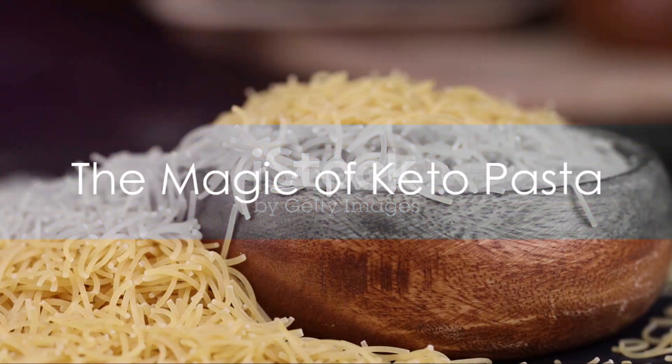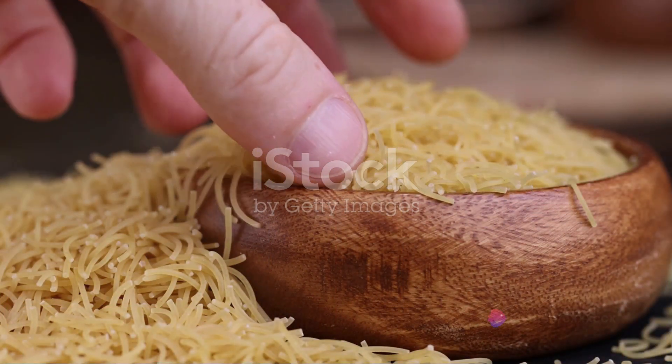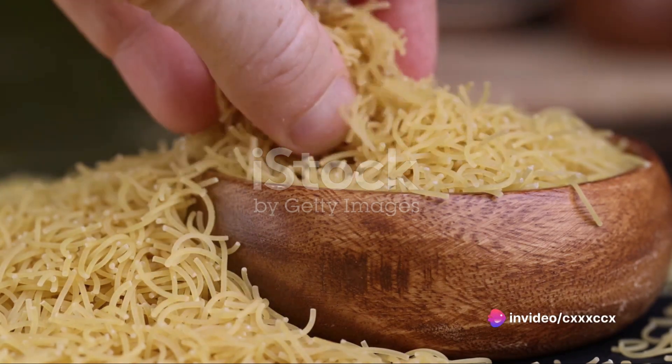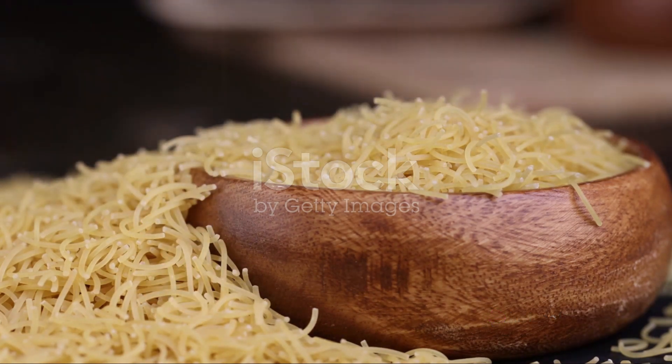So what makes keto pasta a culinary gem? It's all about the ingredients. The almond flour and psyllium husk powder replace traditional wheat flour, drastically reducing the carb content. This makes it a perfect fit for those on a ketogenic diet.